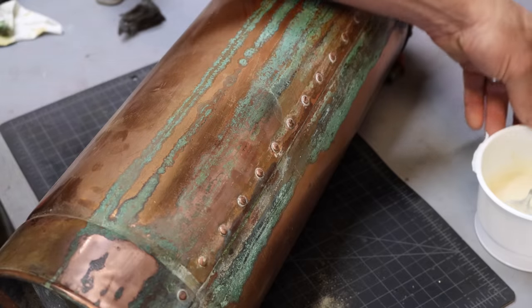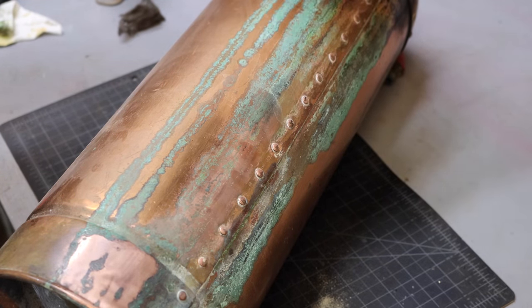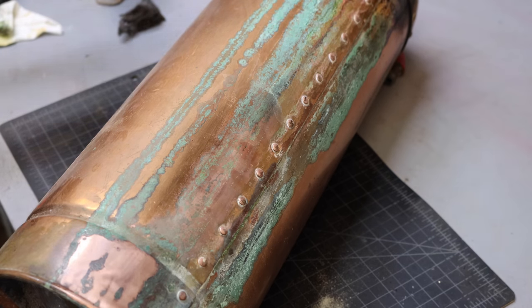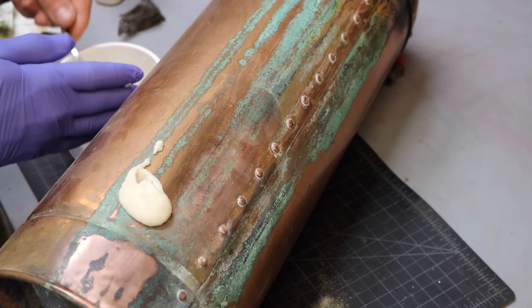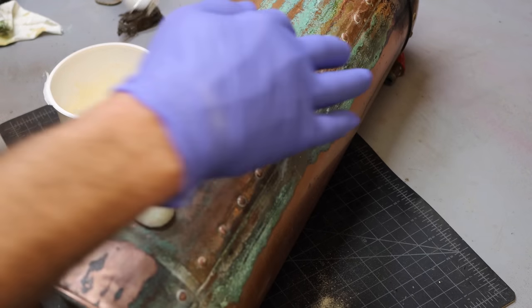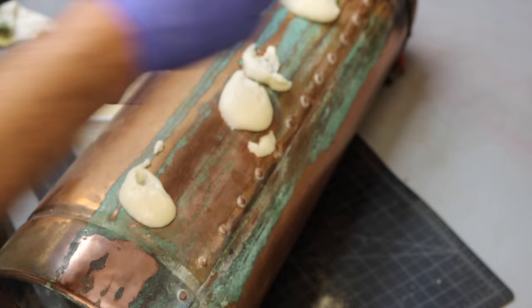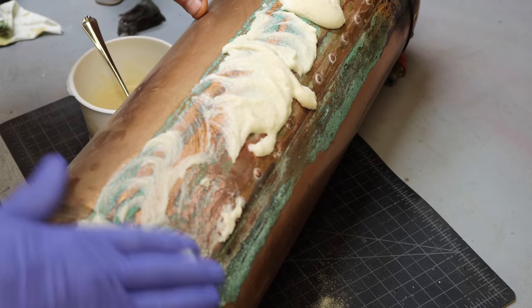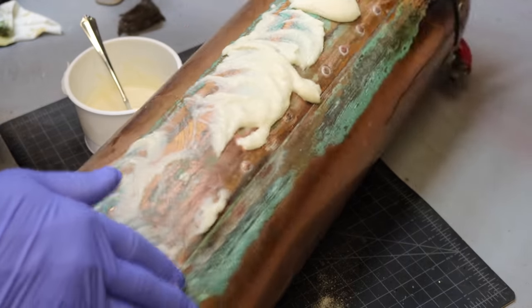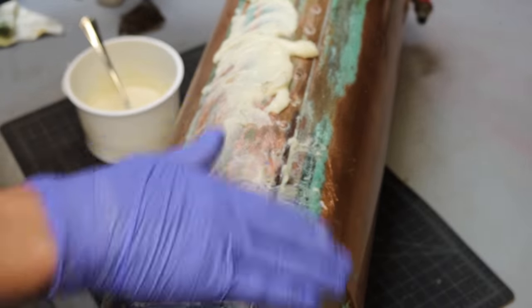I'm going to turn to Google. Google says to use a mixture of flour, salt, and vinegar — put it on there for like half an hour and then wash it off. And you know, it's the internet, it's got to be right. So this is a quarter cup of salt, a quarter cup of flour, and a quarter cup of vinegar — made a nice paste. I think the flour is just to make it solidify; the salt and the vinegar are going to kind of eat away at this and make it easier to remove. I hope.